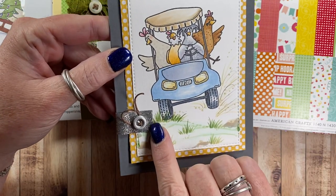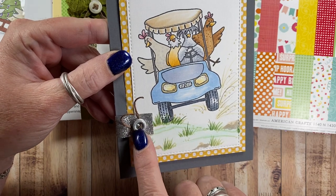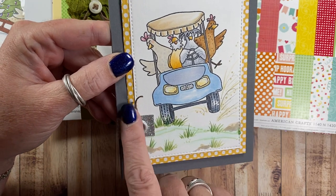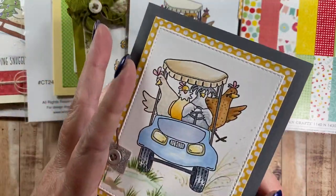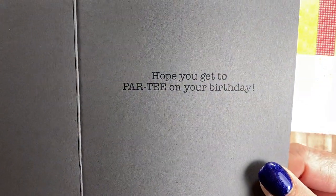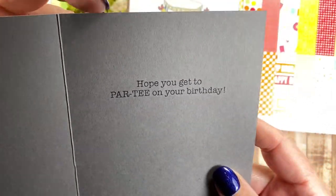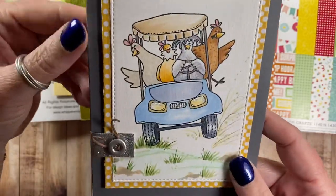I also used that glitter silver washi tape that I shared in my previous video, and a really cute little metal button threaded with some of my favorite twine. On the inside, you know how I love puns — this one says 'hope you get to par-ty on your birthday.' I love puns.